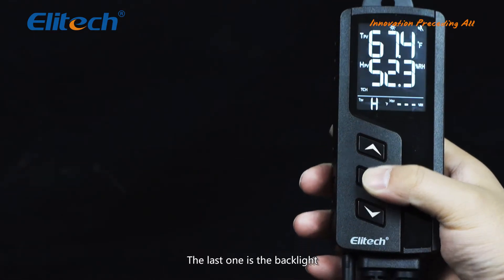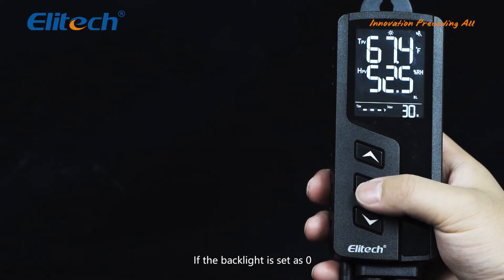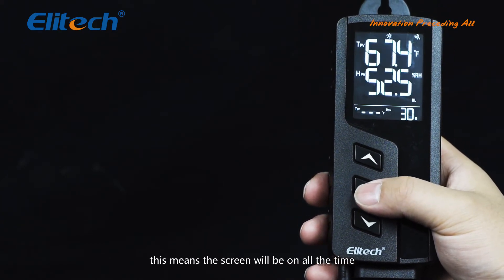The last function is the backlight. The default backlight time is 30 minutes. If the backlight is set to zero, the screen will stay on all the time.